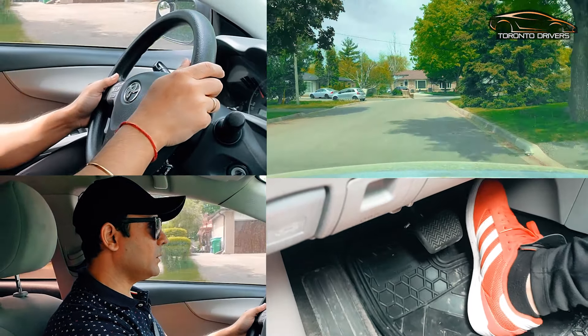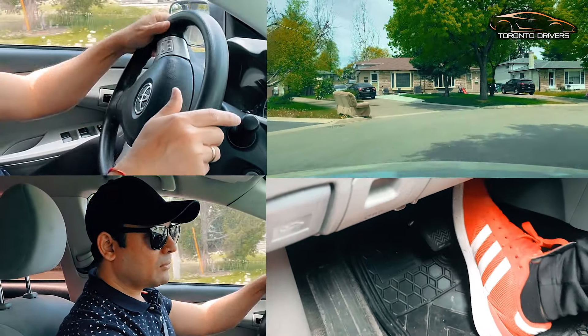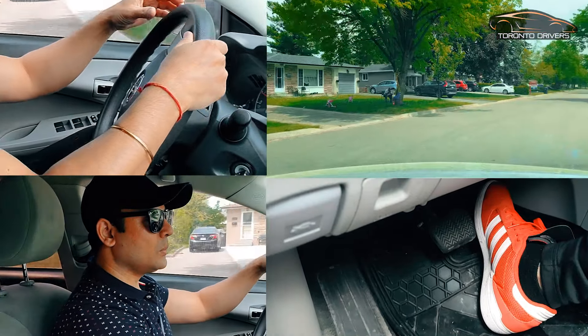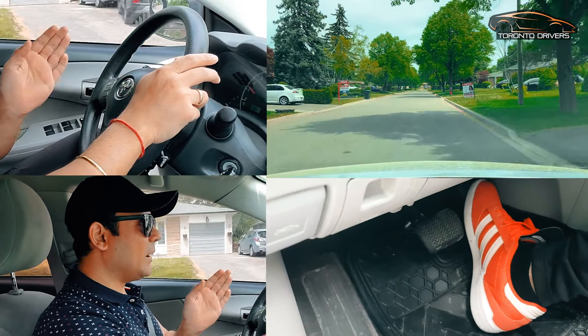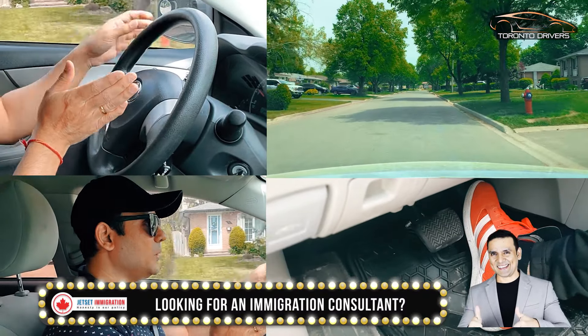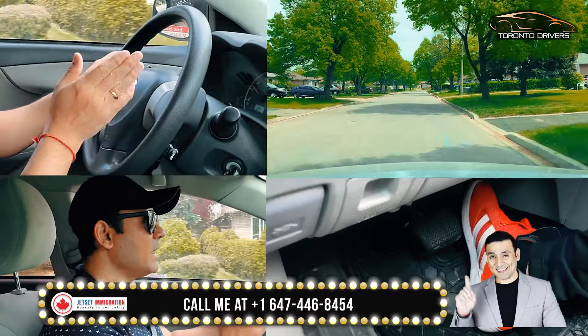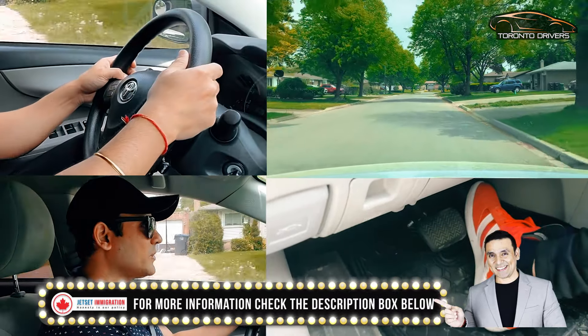Doing that one more time — braking, taking my foot off, one, two. So when the car is at an angle I kind of start to straighten out the wheel. I'm ready to straighten out the wheel, and as the car keeps going I am spinning my wheel.